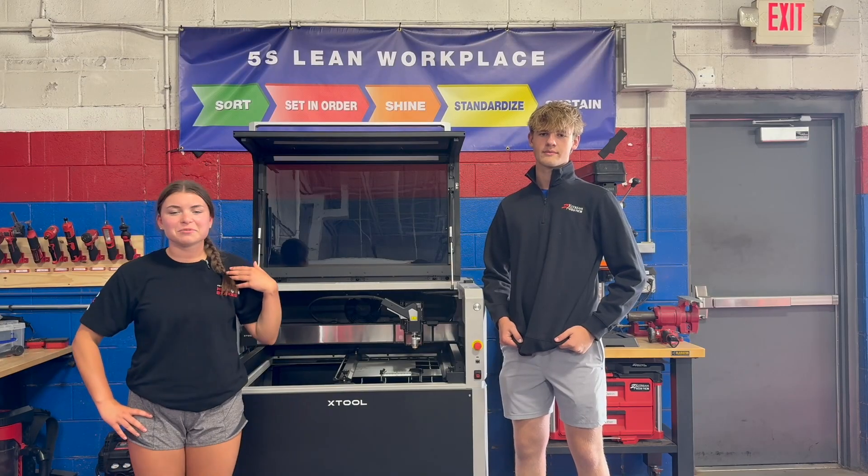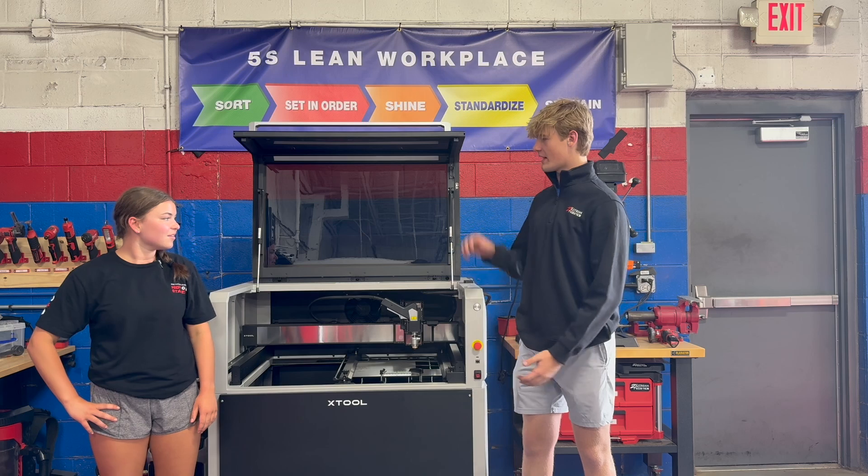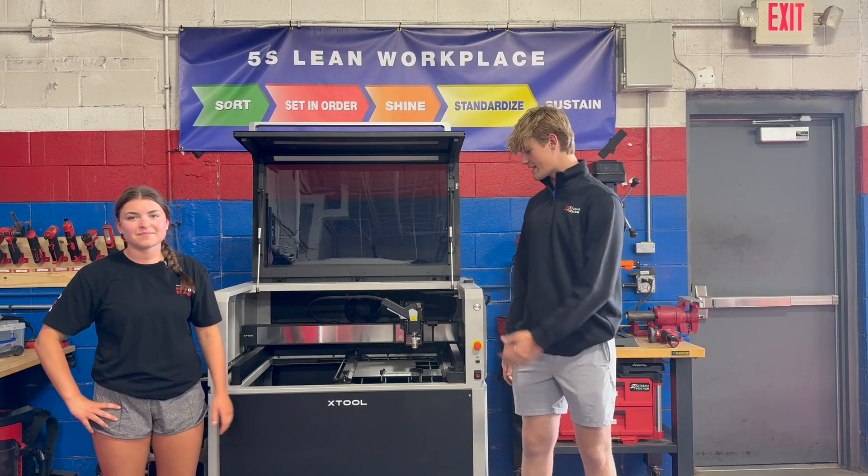Hi, I'm Sarah from 2 Xtreme Robotics and I'm Steven from 2 Xtreme Robotics. Today we're going to be unboxing the X-Tool Metal Fab and show you guys how we can cut a C-Channel.